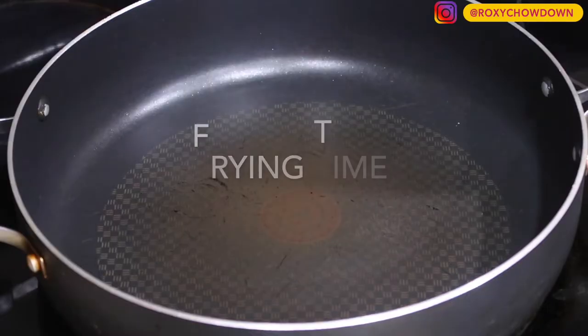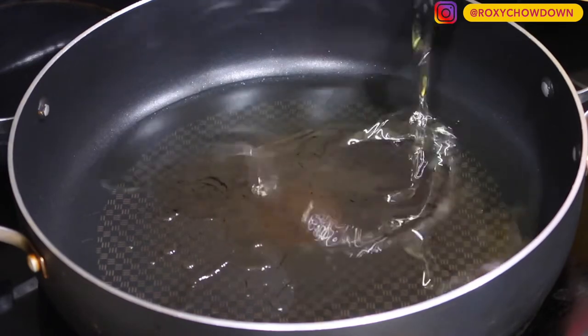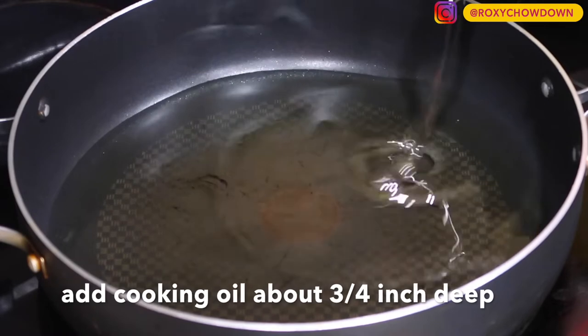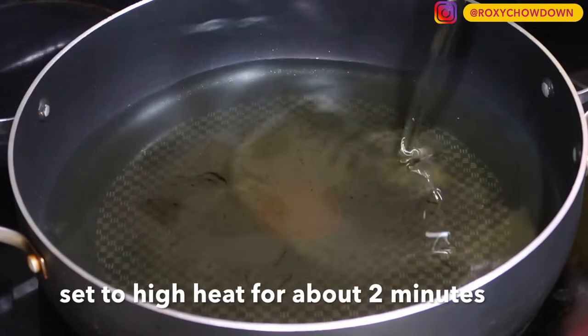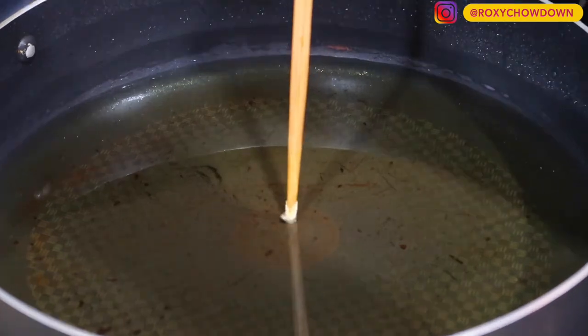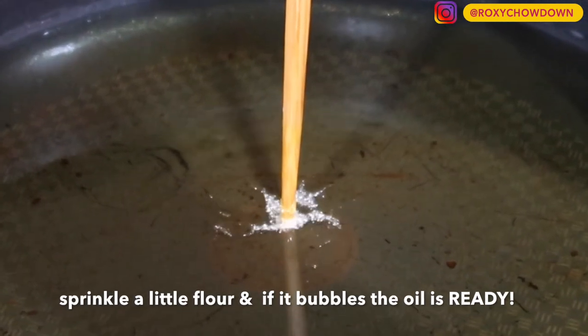After you've seasoned all the fish, it's time to heat the oil on high for frying. Please take note of this important step whenever you're frying fish — always make sure the oil is adequately hot before adding the fish. If not, the fish will absorb too much oil.